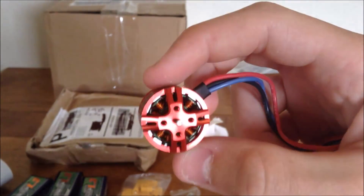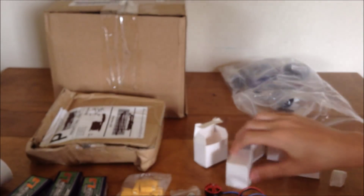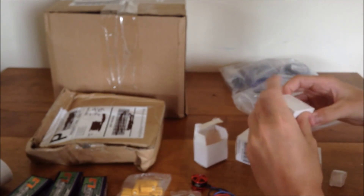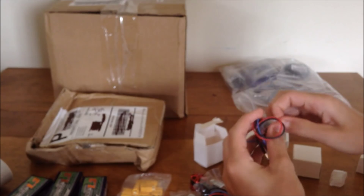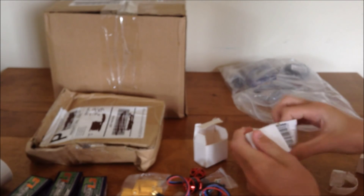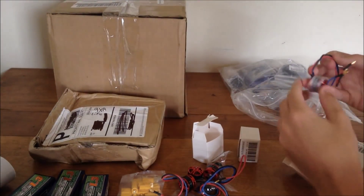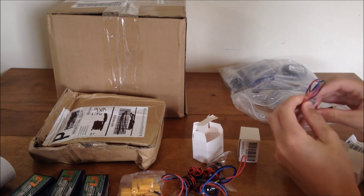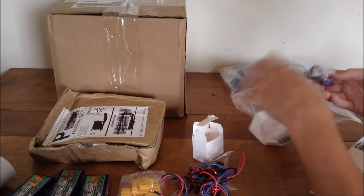I got the DYS BE1806 2300KV brushless motors, about 10 dollars each. They're actually a little bit cheaper on Hobby King, and Hobby King had this red version which I think looks so good, especially on the black carbon fiber ZMR 250 frame. I've never even held a brushless motor before — there's no local hobby shop around me so everything I get is online. Most of my parts are based on recommendations from RC Model Reviews' build video and also Dutch RC Adventures.